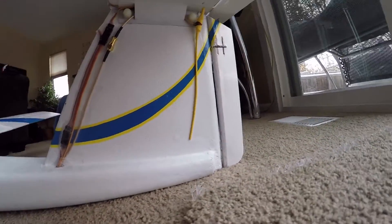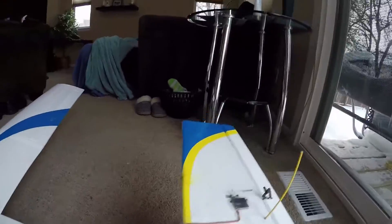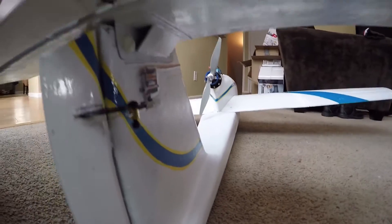Here's the UHF antenna and servo cable routing up the tail. And the rudder servo.